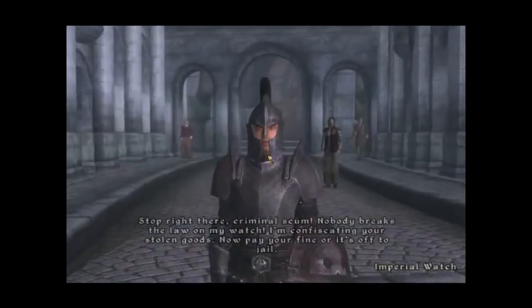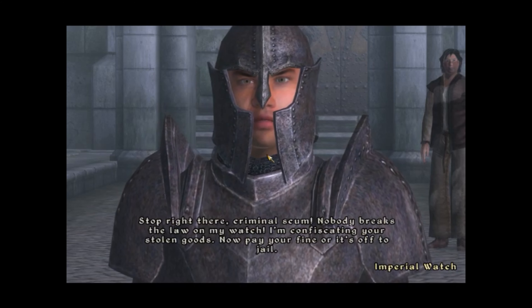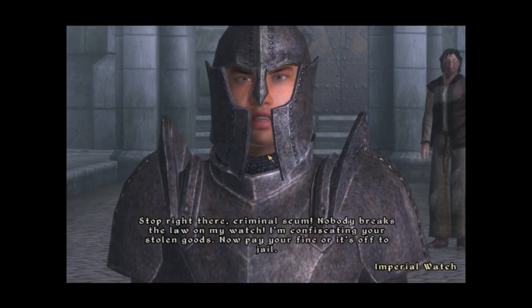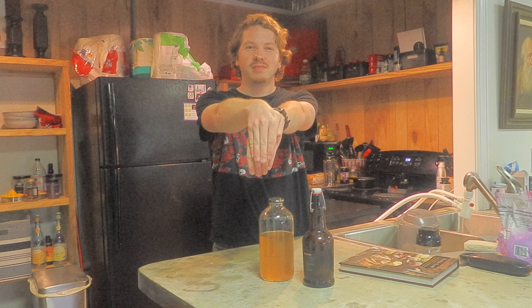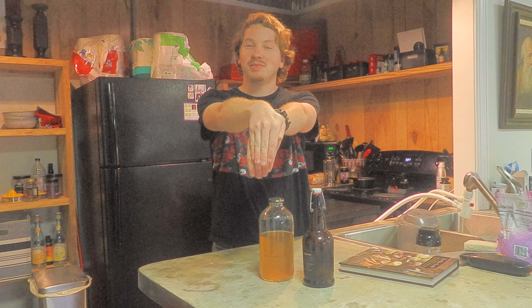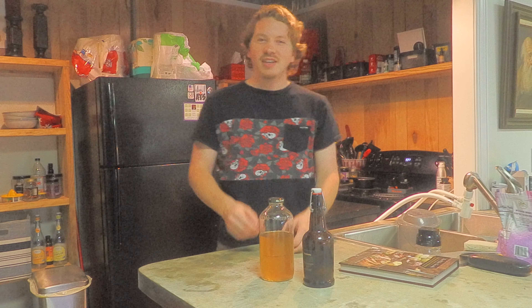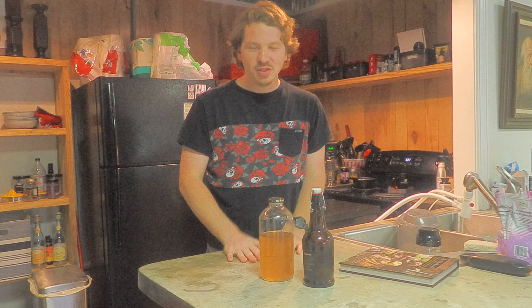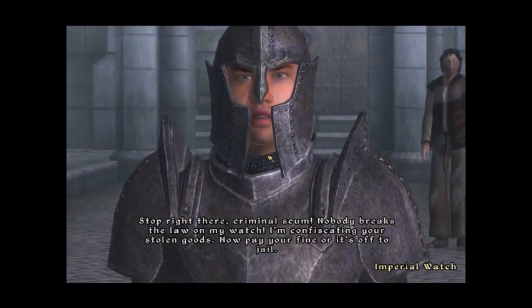Skooma! You know what's going to play after this — 'Stop right there criminal scum! Nobody breaks the law on my watch! I'm confiscating your stolen goods! Now pay your fine or it's off to jail!' Go ahead, take me to jail! This stuff is out of jail — legal to make. I'm going to try some Skooma. 'Stop right there criminal scum! Nobody breaks the law on my watch!'